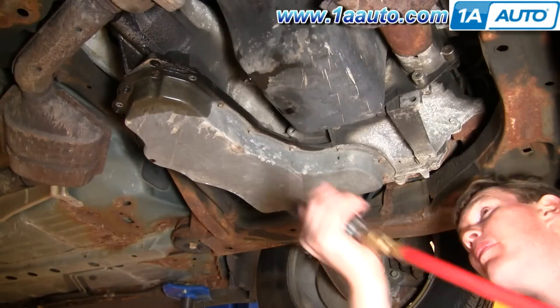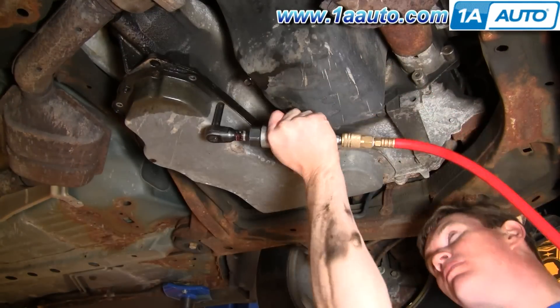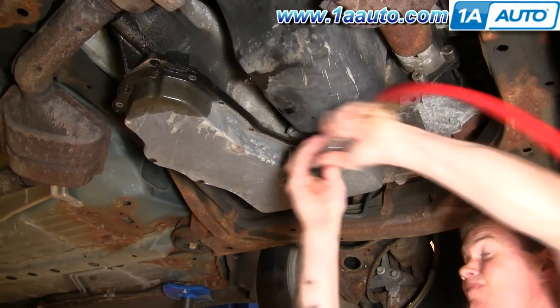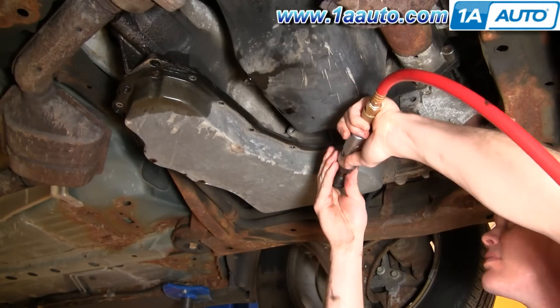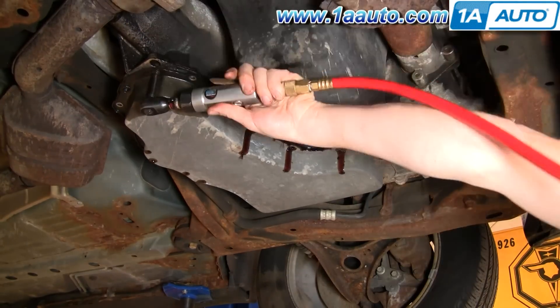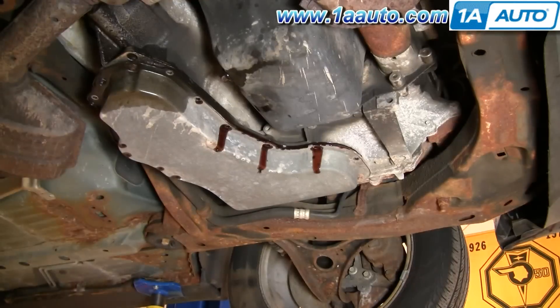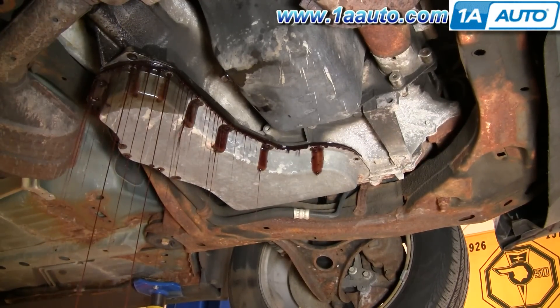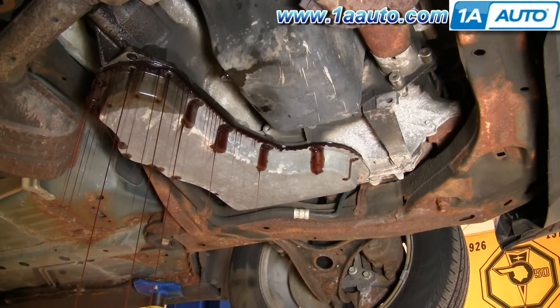As I'm removing the bolts, you'll see some fluid start to drain out a little bit from the holes where the bolts are. As I remove the end bolts, you'll really start seeing the fluid drain out of the end. I've actually got two catch pans underneath because there's quite a bit of fluid coming out.